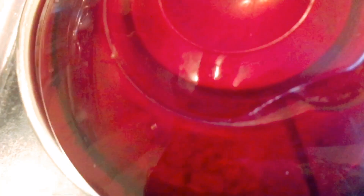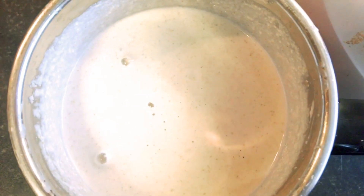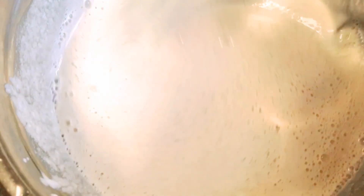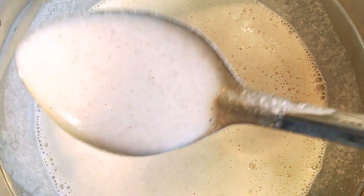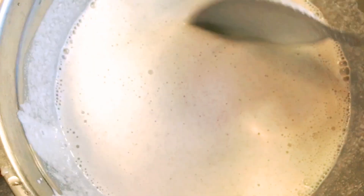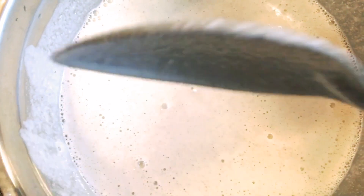Mix it in. When you mix it in, mix it in well. Whole barley has the same color as whole barley. If you mix it in a little bit of batter, it will be dry.